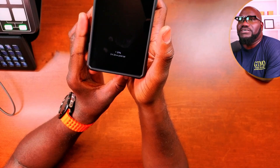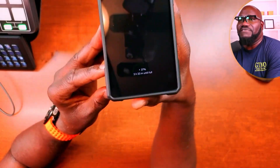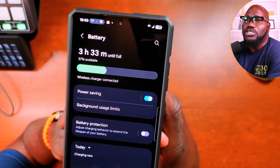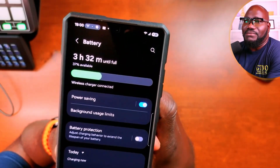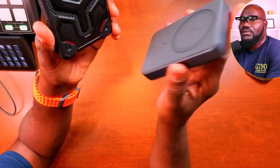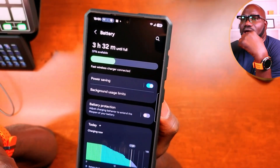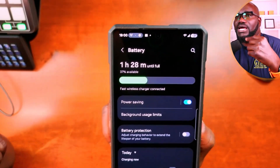So I place it on the Qi2 charger and it says wireless charging — three hours. That's not what I want. Let me try it again. Now we're talking: fast wireless charger connected. Give it a moment — those three hours should turn into one hour something. And there we go: one hour and 28 minutes.